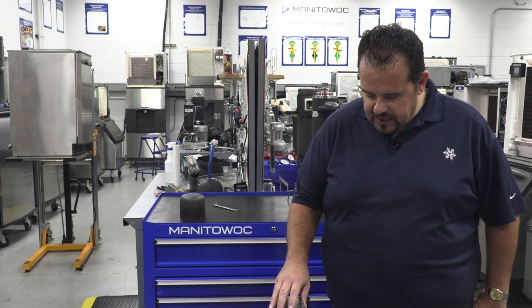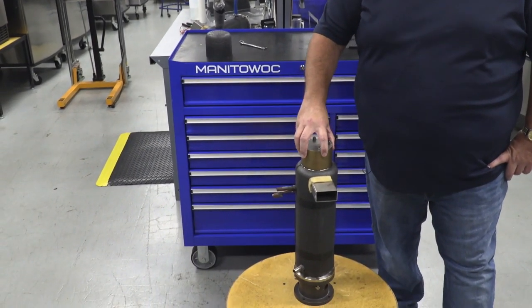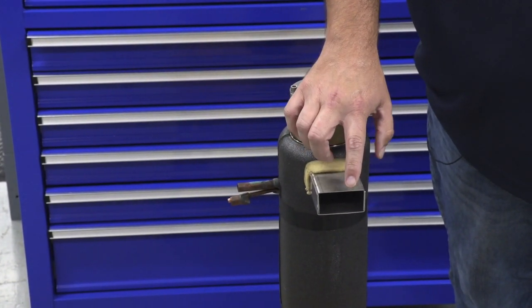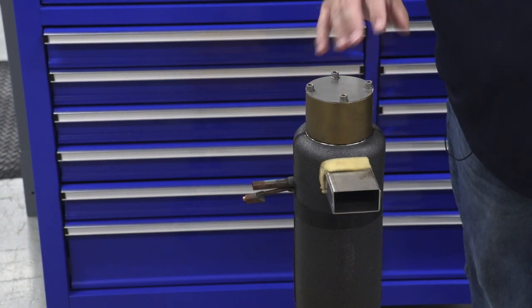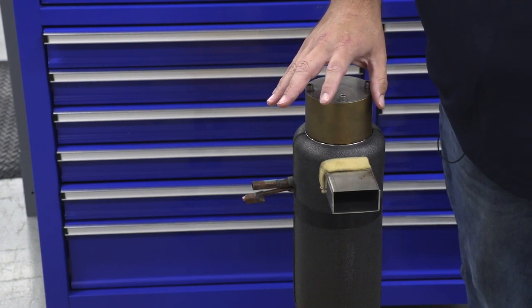So let's go ahead and take a look at it on this evaporator assembly. You're going to see this is a side discharge evaporator, so the ice comes out the side of this one. Some of them the ice will be coming out of the top. I've taken the insulation off the top, and again remember I cut this out of the machine just to make it easier for you to see.